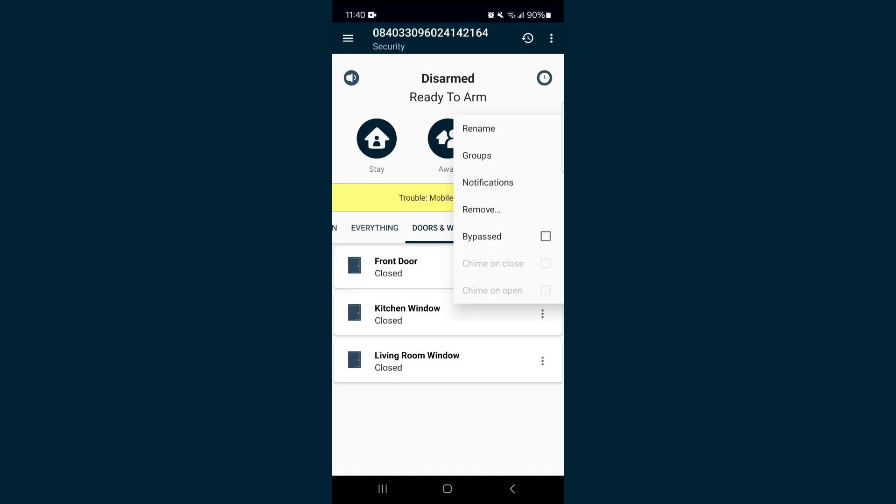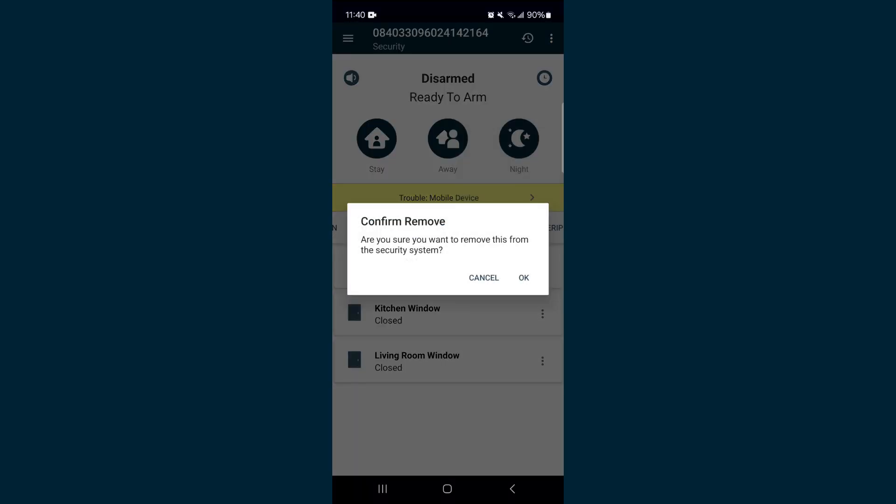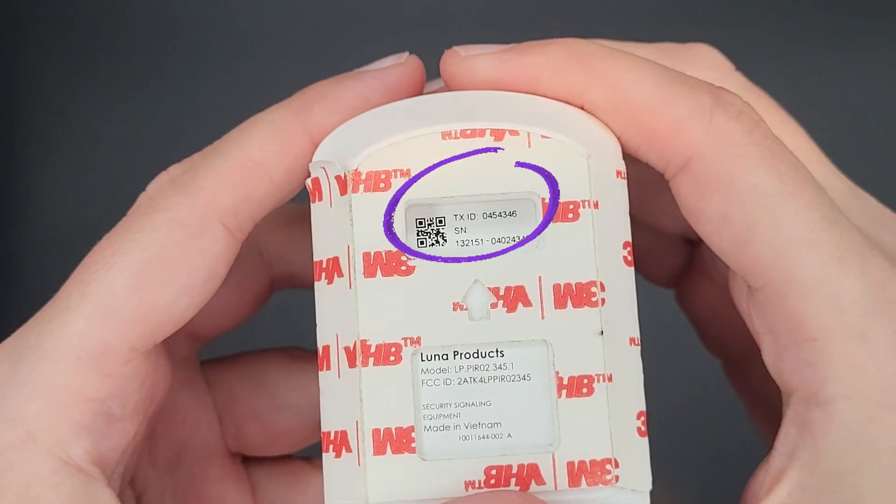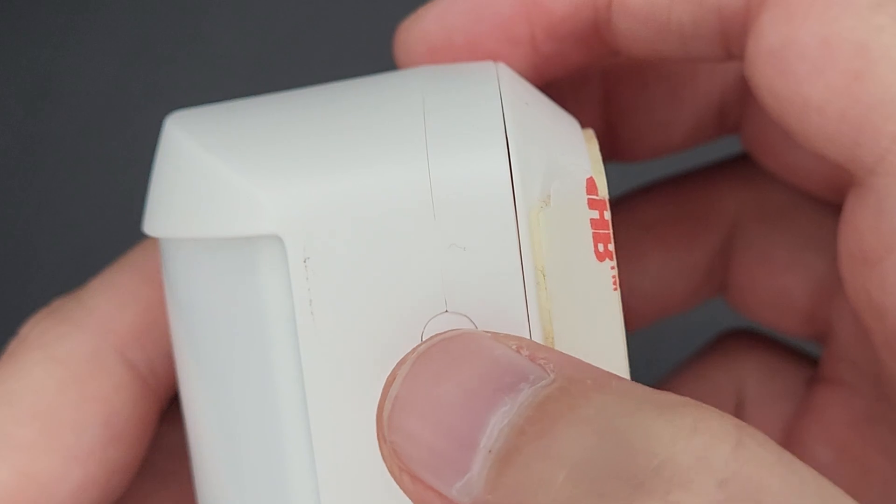If this doesn't resolve the issue, you can remove the sensor from the application and re-add the sensor back in. Please note that when re-adding the sensor, you will need the sensor's serial number, which is located on the back of the sensor. Once it has been re-added, test the sensor by pressing the test button.